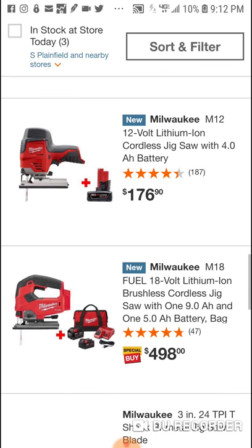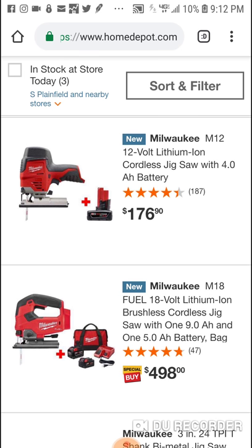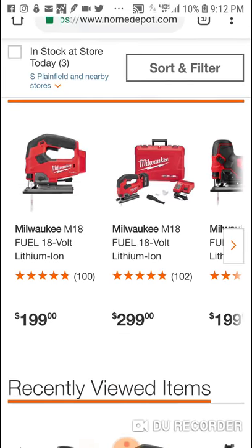They want $500 for the brushless jig with a 9Ah and a 5Ah. So to spend $199 and just get the 5Ah — I mean, you're saving $300. Obviously you get a charger too.